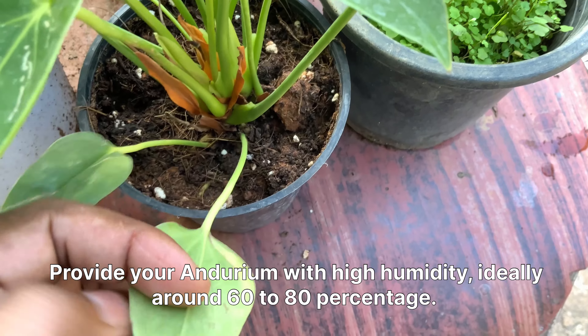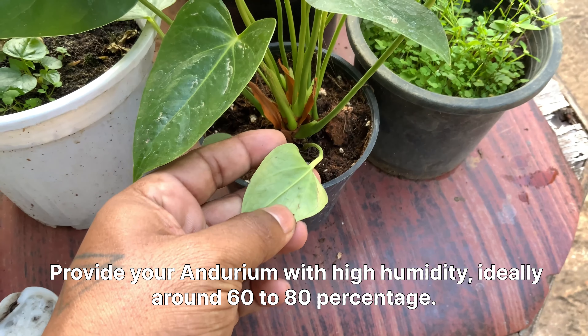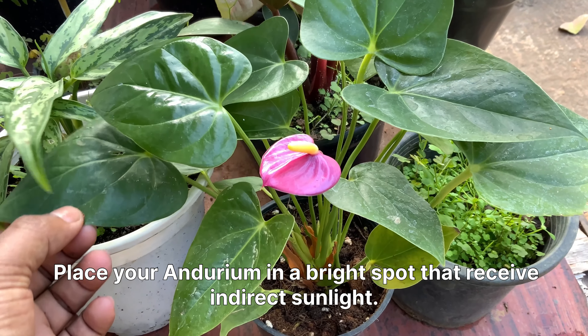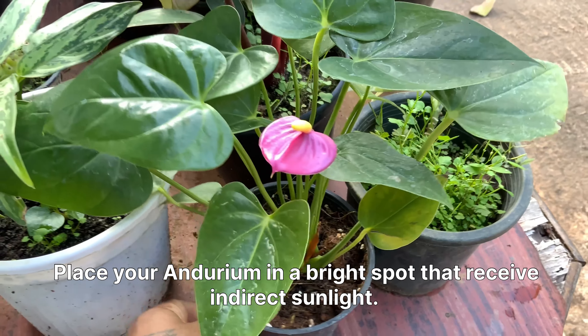Provide your anthurium with high humidity, ideally around 60 to 80%. Place your anthurium in a bright spot that receives indirect sunlight.